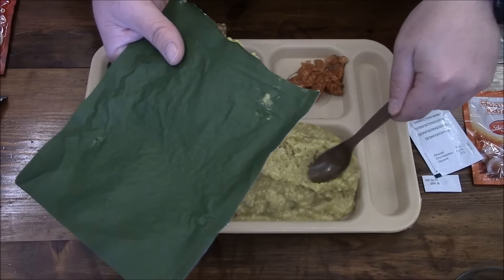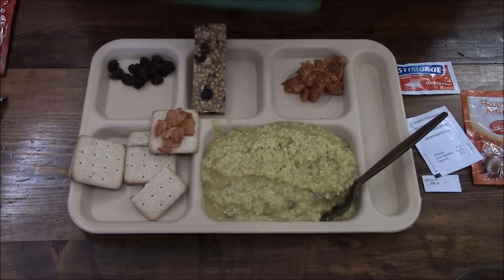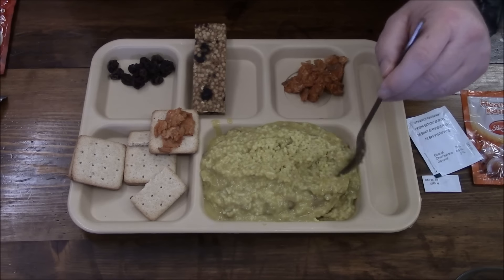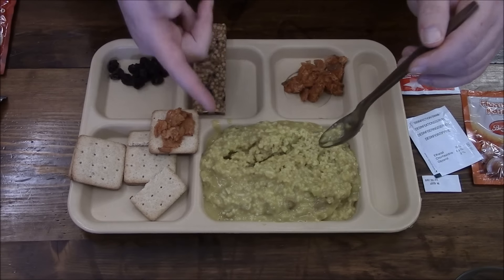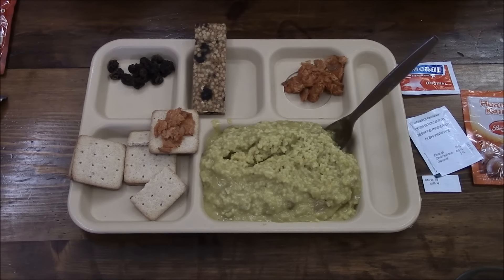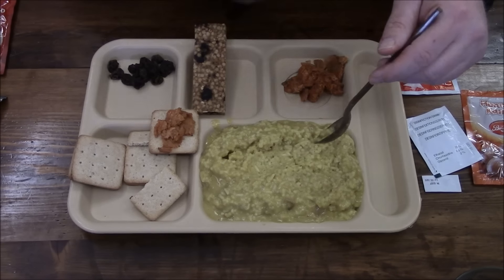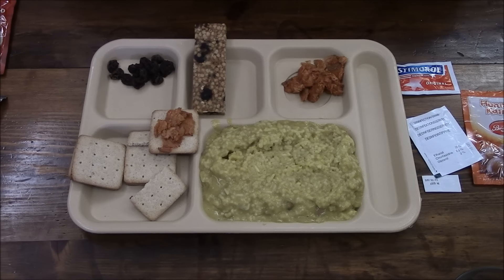It literally fills up this entire thing and there is still more in the bag — in fact it's dripping all over. This is why these rations — it doesn't look like a lot of stuff, but this is a significant huge portion. This portion size puts an MRE's eight-ounce portion to shame — so much food. You can see why this ration has something like five thousand calories in it, and again you need that for cold conditions.